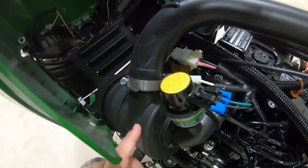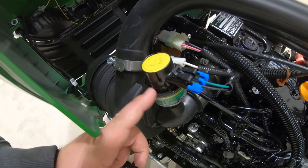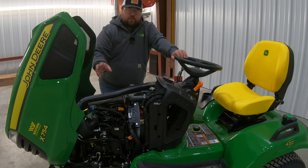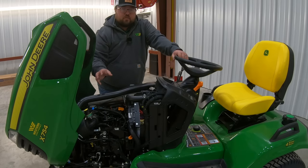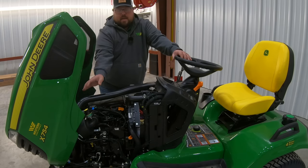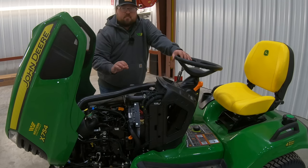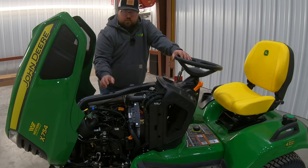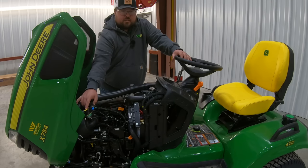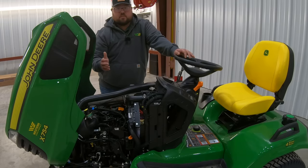Once we move up and over, we're going to have our air filter, and right here at the back of the air filter is going to be the air filter restriction valve. This is actually going to send you a message on your display panel to let you know if you are getting clogs in your air filter, because it will read how the air is flowing through that filter. This is a very nice premium feature that you get when you move up into the X700 series.